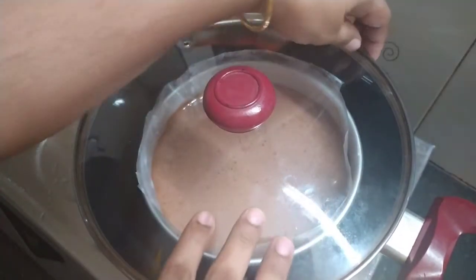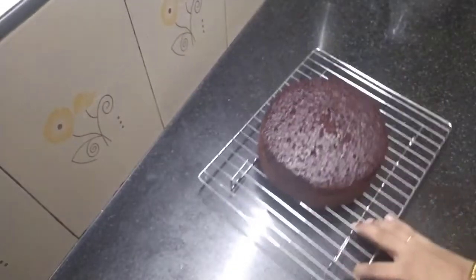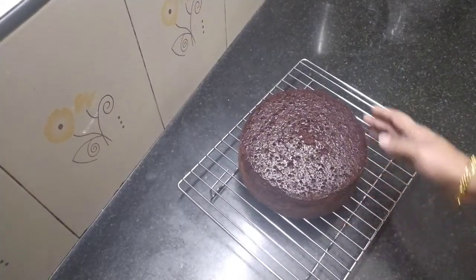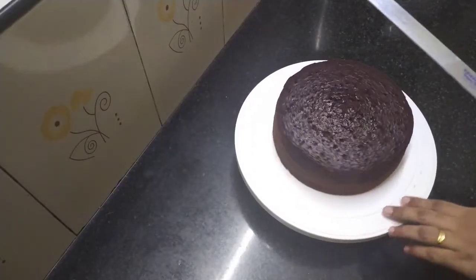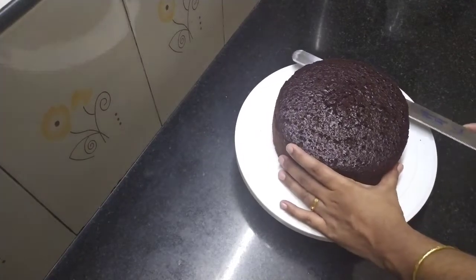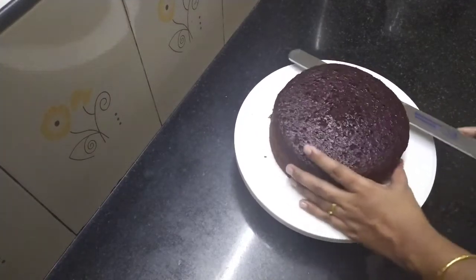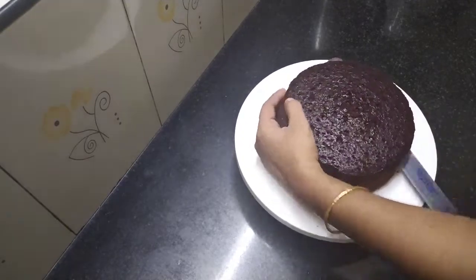The cake is baked. We remove the cake and let it cool on the sides so it stays soft. Then we cut the cake into portions and layers.